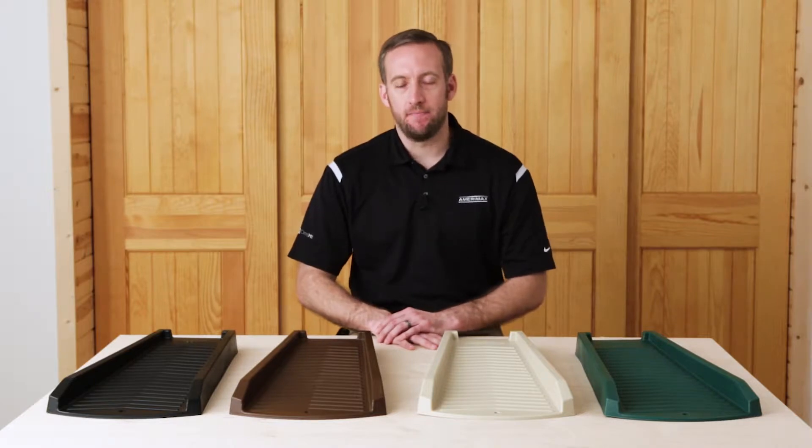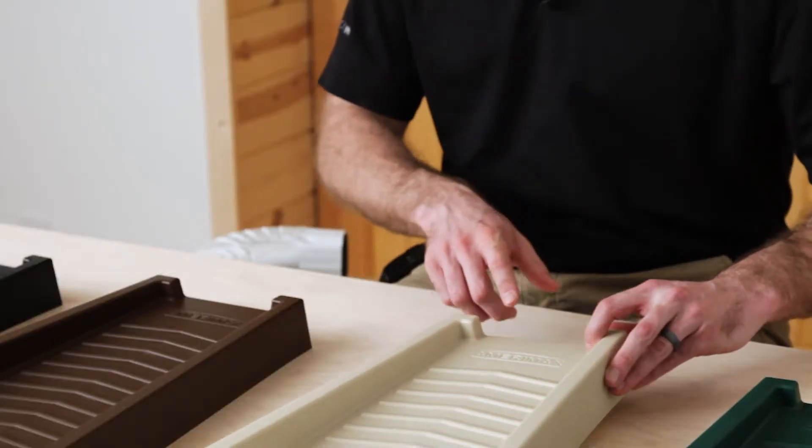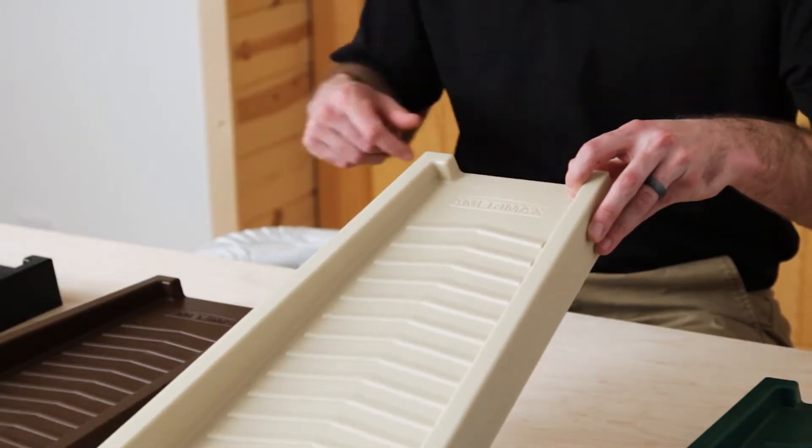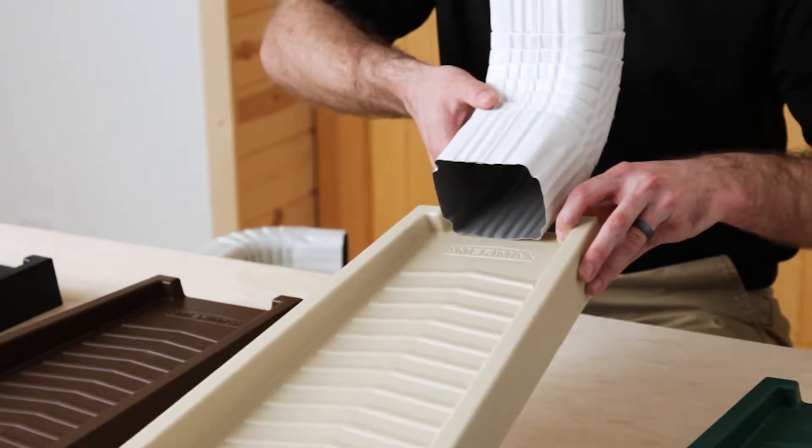Now let's get into the product. We've built three key feature sets into our new splash block. The first is this cutout in the back of the splash block. It's going to allow for the fitment of your downspout gutter elbow when it's low to the ground.